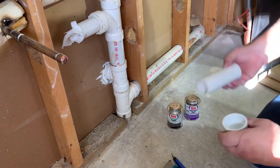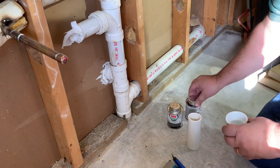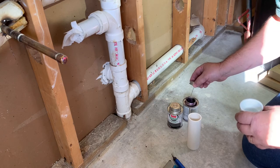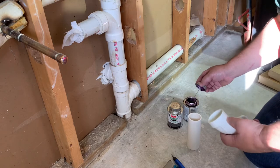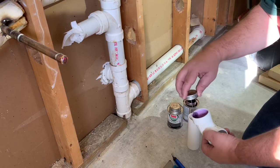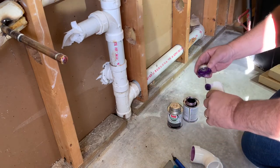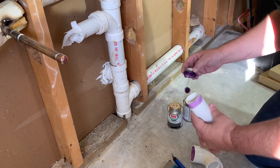I'm going to put that right in there. So the first thing we do is prime. These have brushes in the cap. You don't need too much — you can kind of squeeze a little bit off. Then we're just going to run it around the inside here, priming that real good, and around the outside of the pipe.